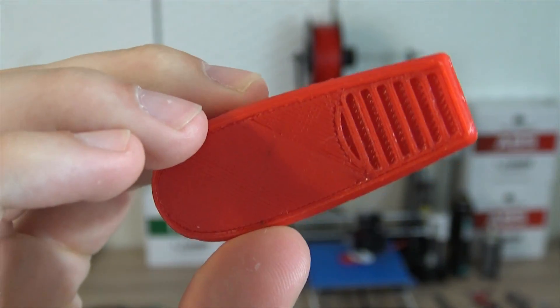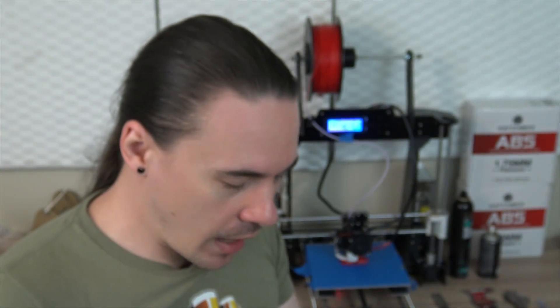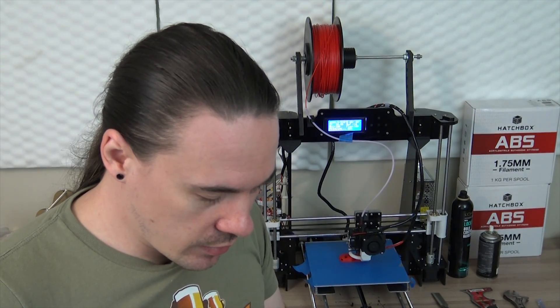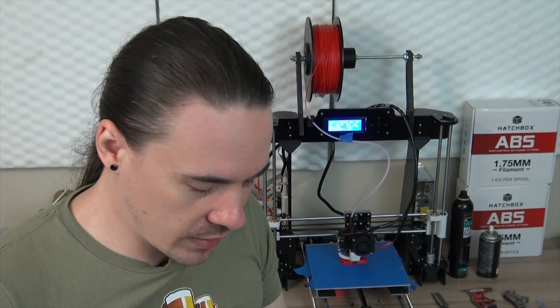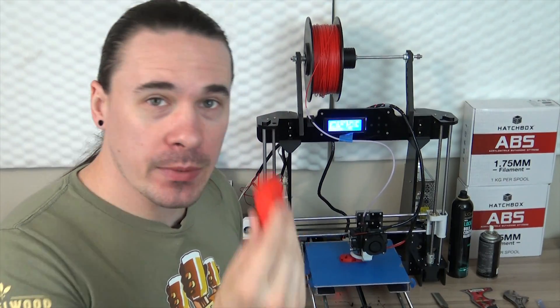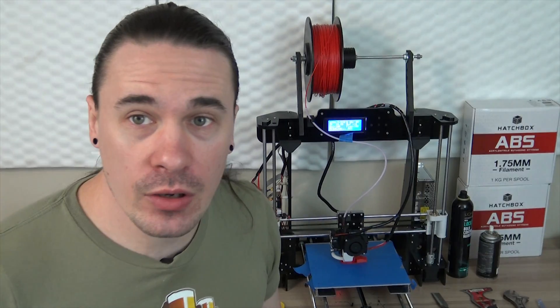Here I have the V29 whistle. It is ridiculously loud — I think they said it's 180 or 190 decibels, which, if I remember correctly, is a lot worse than a plane taking off. This is just printing a second one; I'm going to be giving one of each of these to some friends of mine, and hopefully they enjoy it.